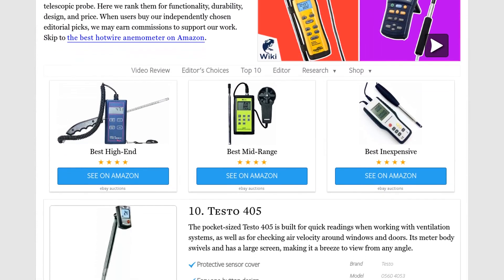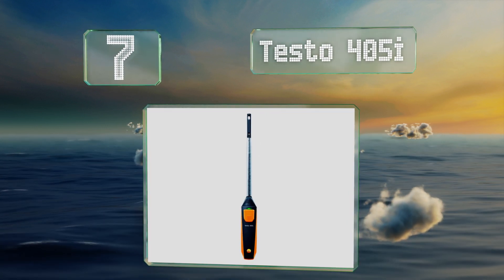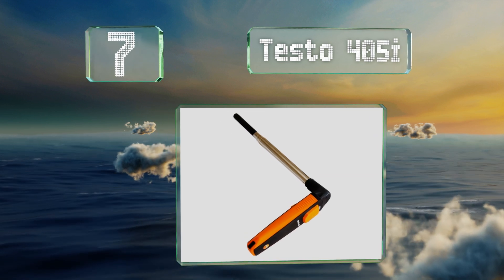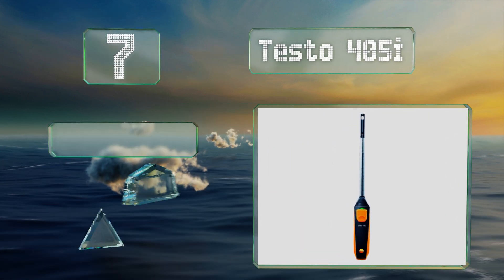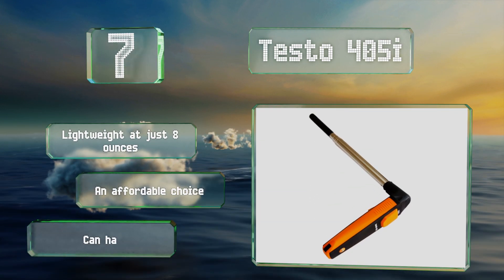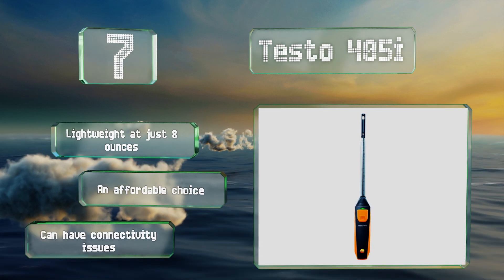At number seven, you'll access the results provided by the Testo 405i through a downloadable app for your smartphone or tablet. Once you input the duct's dimensions and insert the probe, it quickly and accurately measures the temperature as well as the airflow and volume flow. It's lightweight at just eight ounces and is an affordable choice, but it can have connectivity issues.